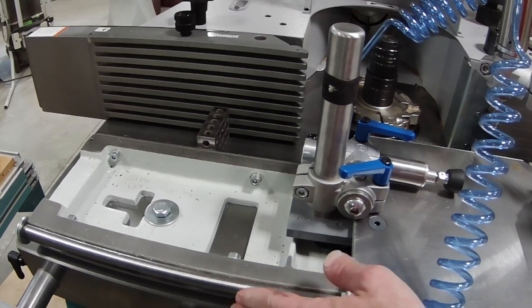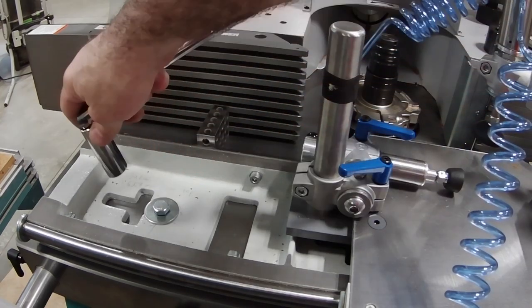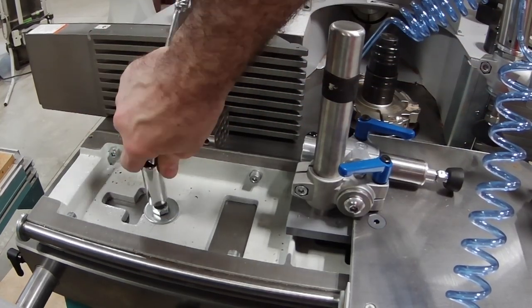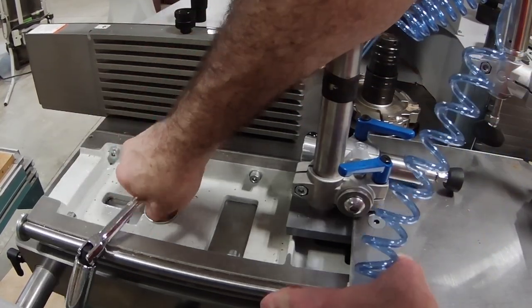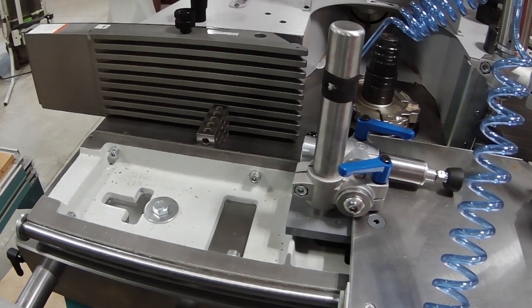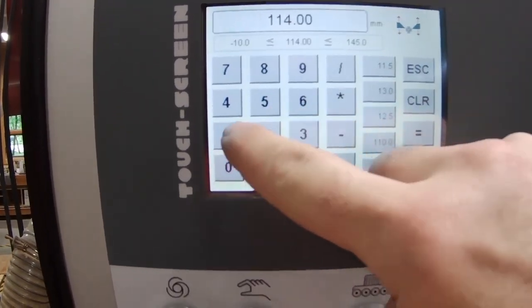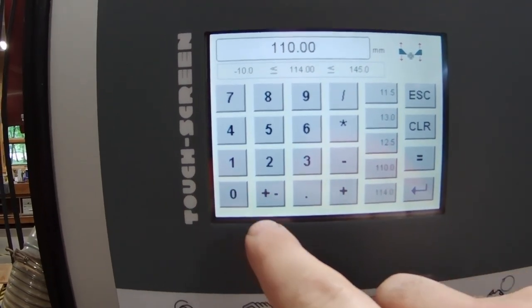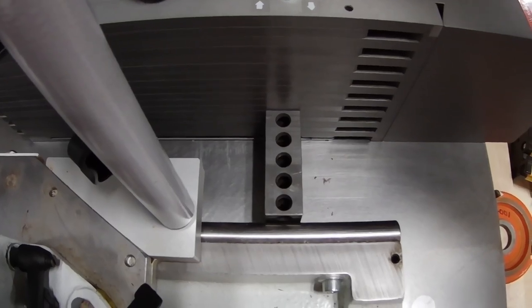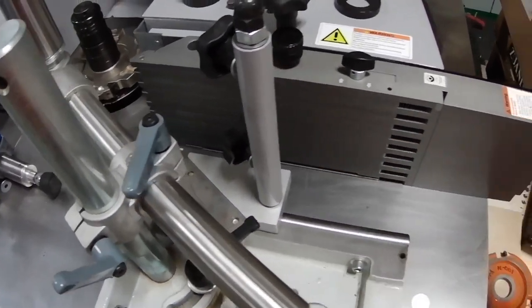Then I tighten the bolts securing the sled to the table. Now I have to remove the one-two-three blocks, and I don't want to just rip them out between the tight sled and the faces of the fences. So I tell the shaper to move the fences back to 110 millimeters, giving me plenty of clearance to simply slip the blocks out.